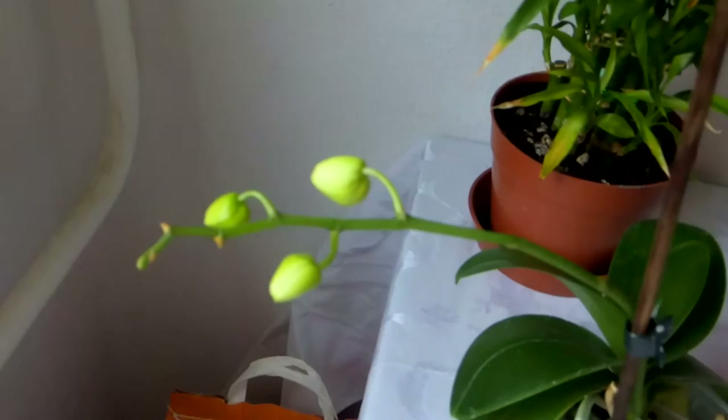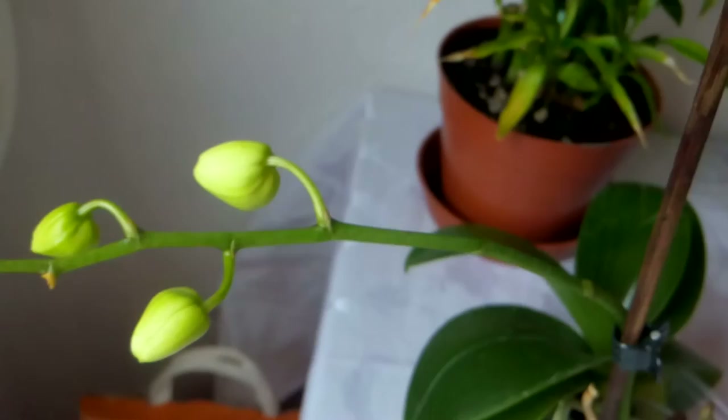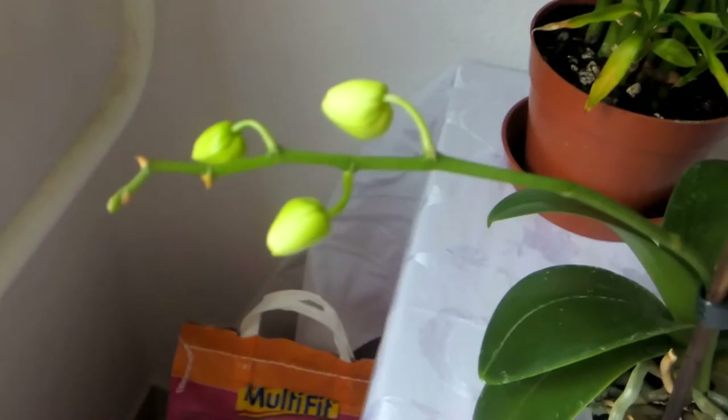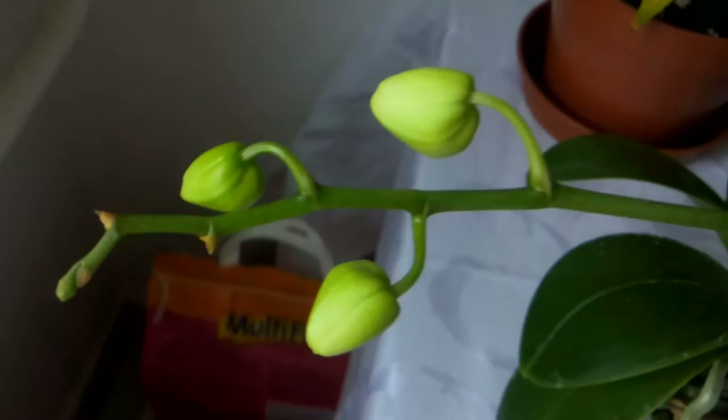I wonder what will happen with these flowers, if they will open or not. It looks very pale, this one especially. But there are no more bugs here. Those bugs were hiding on this stem. I checked and there are none here anymore. I hope they will not come back.